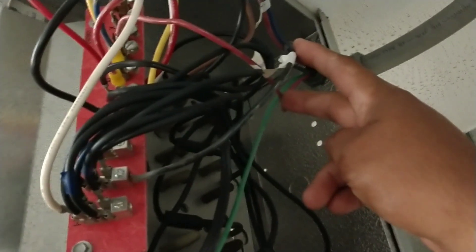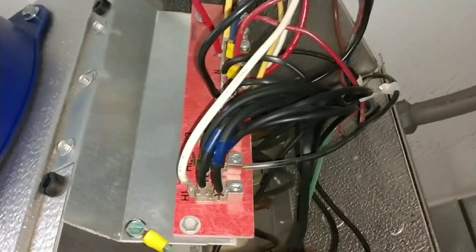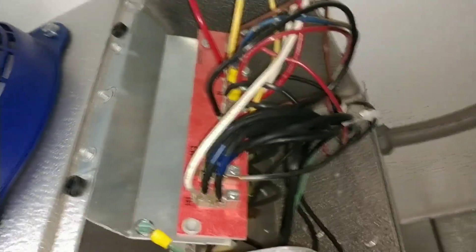We had our fan wires right here and our heater wires right here, and they were going directly into Heater 1, Heater 2 and directly into Fan 1, Fan 2. So I did some rewiring here - we managed to use the fan delay and the defrost heater limit.